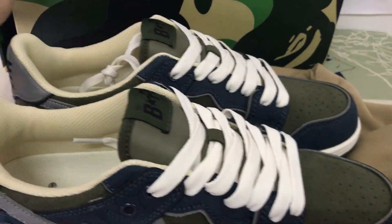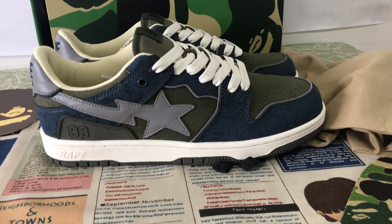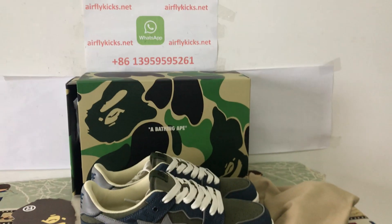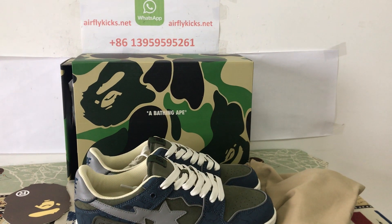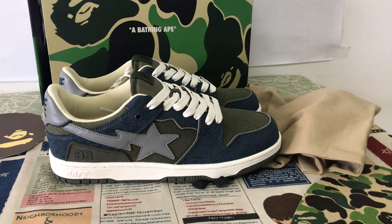You can see the shoes look very, very good. So if you like them, you can place your order on my site, EarthflyCase.net, or you may contact me by WhatsApp. Thank you.